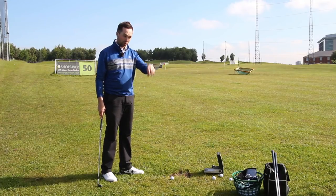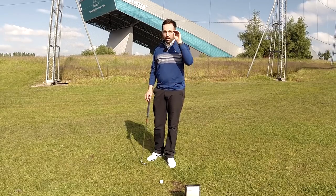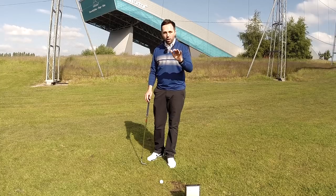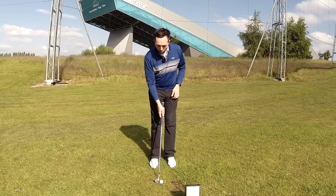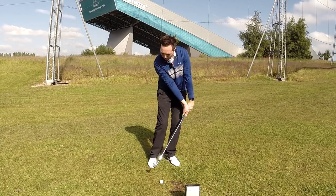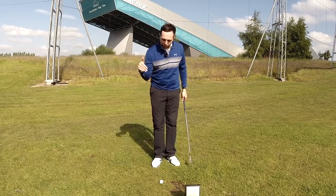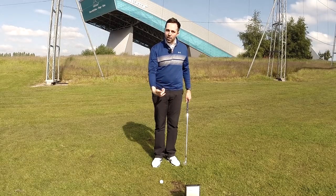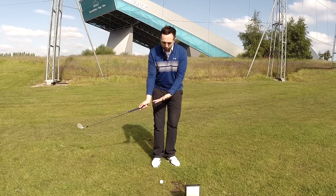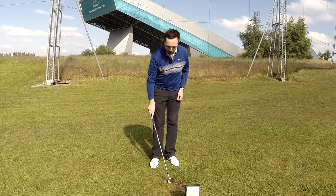At that height, speed, and spin it's going to stop pretty quickly and grab. Now, if the pin is at the back and we want to land the ball at a similar distance — around 88 to 90 yards — but we want to reduce the flight, we need to change the dynamic loft. We've got to make sure the golf club is leaning forward more, without hitting downwards, as hitting too steeply would jeopardize strike and actually launch the ball higher.